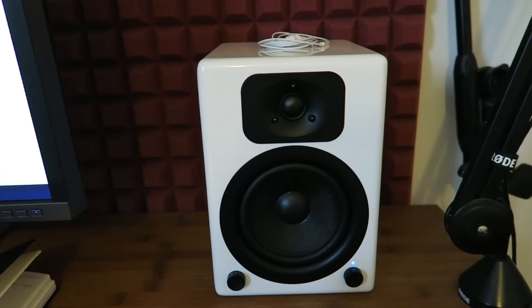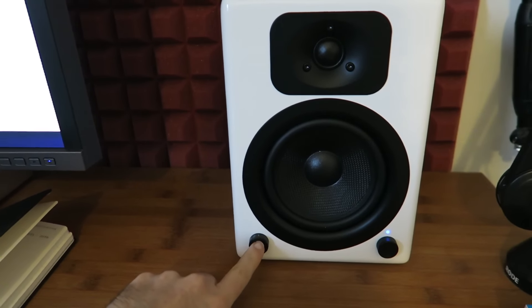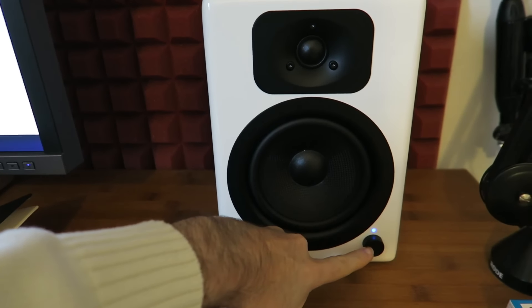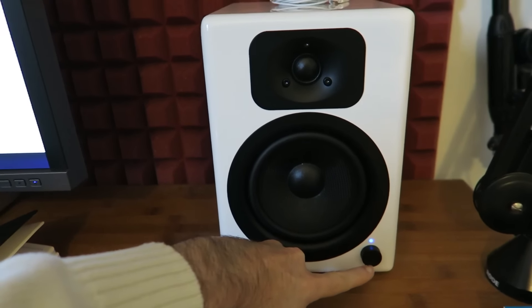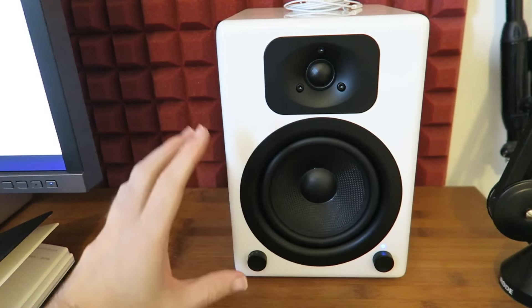Look at the beautiful gloss cabinet on here. We've got a little toggle switch to toggle between the couple of inputs on the back and also Bluetooth connectivity, and then we've got this main rotary dial which controls the on/off and of course the volume. This one houses all of the amplifier. The other speaker over there is a passive speaker, so this one's actually plugged into the mains. Let's have a listen to how they sound.